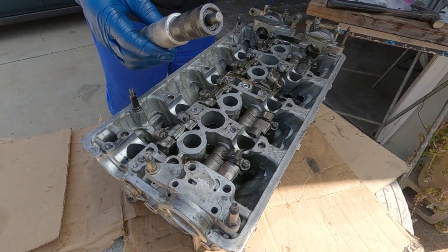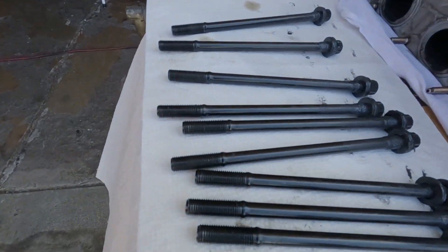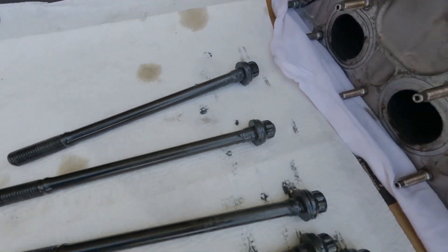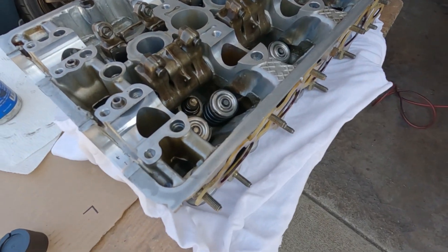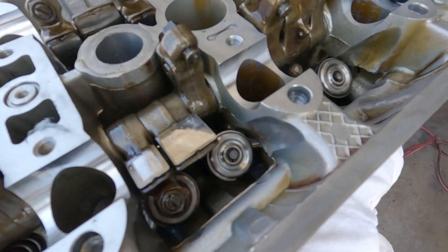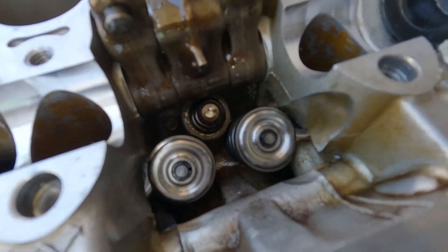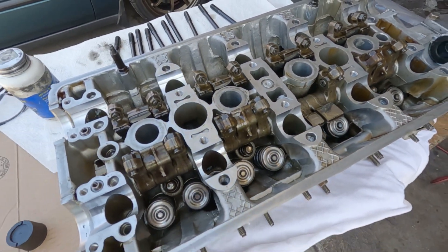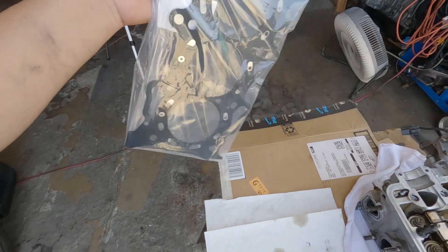Gotta love this tool, man. Head stud threads all cleaned up, top part all lubed up. Here's the cylinder head with its upgraded valve springs and titanium retainers - the Skunk2 setup that I got from the junkyard. Might as well use it. Here is the most important thing.